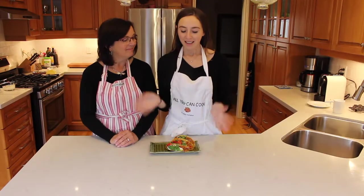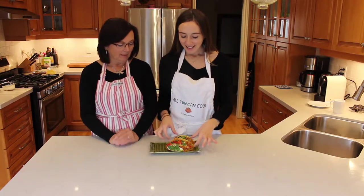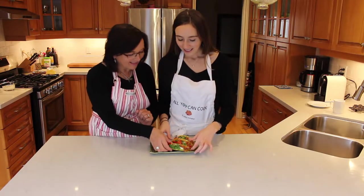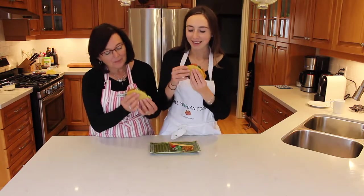All right, you guys. So that is how you make our vegan pulled pork tacos. We made three here, but the batch of spaghetti squash and vegetables we had would probably make about six or seven. So we're going to dig into it now. I'm excited. I'm excited too. I really like pulled pork, so here we go.